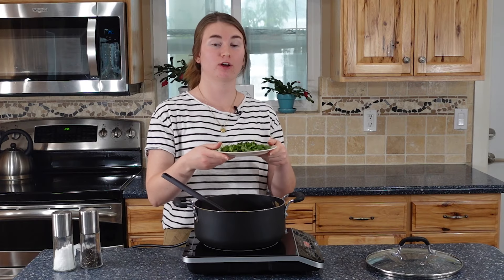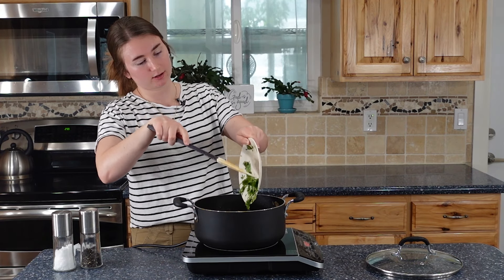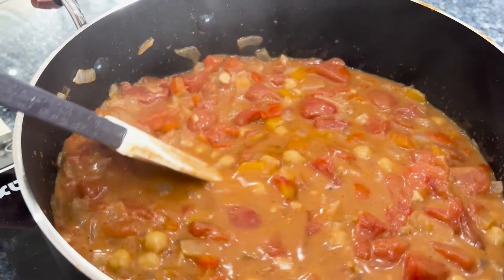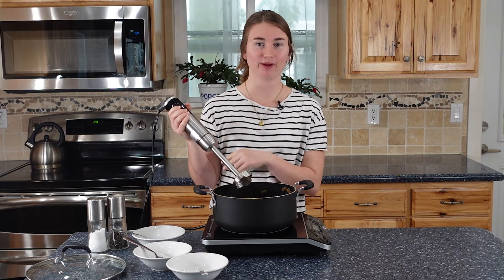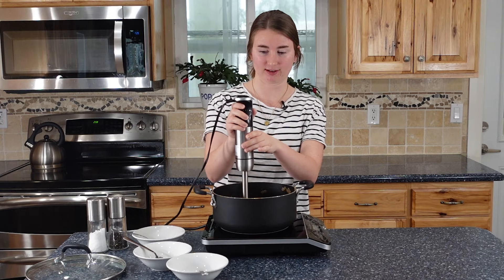And we're going to add some cilantro just at the very end — we're not going to cook it too much. Cilantro is nice because it gives things a fresh taste. It definitely looks cuter now.